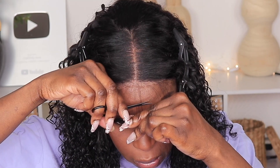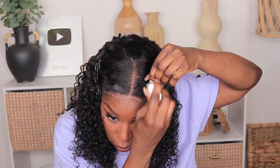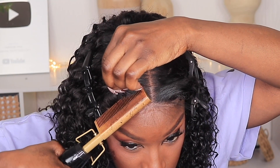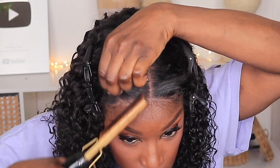Although I don't typically do baby hairs, I prefer to do them when I have a curly unit. So I'm just cutting off some slight baby hairs and I'm straightening the hairline with my hot comb to get everything nice and laid.